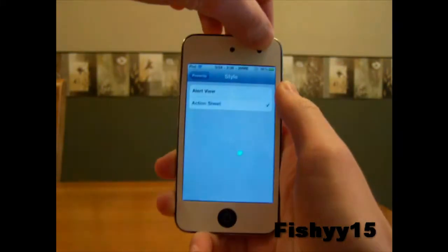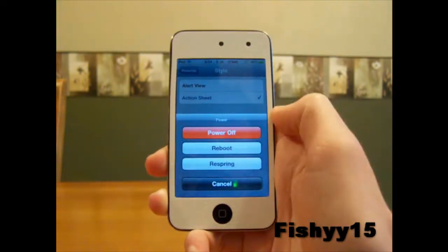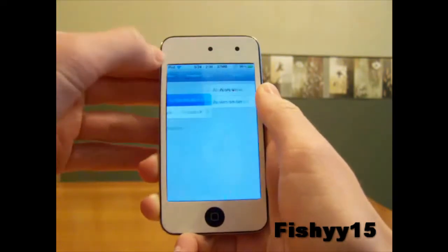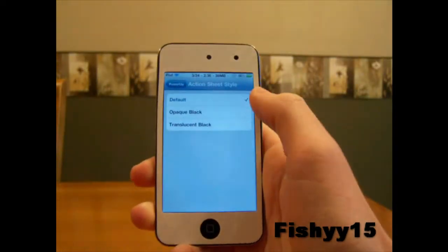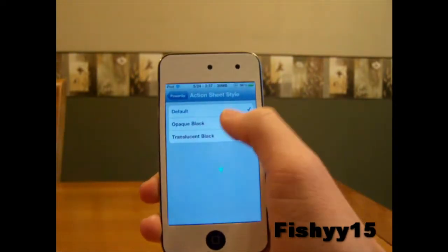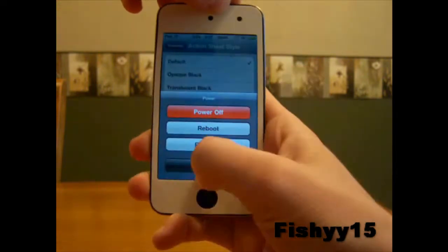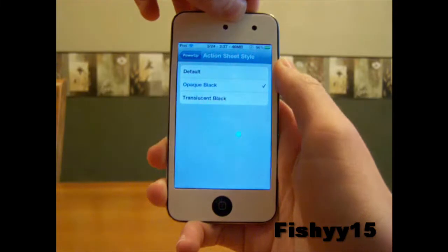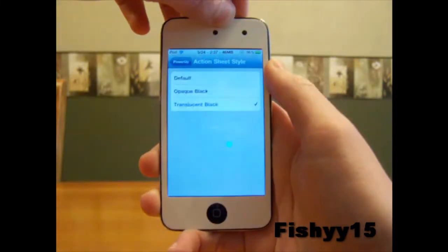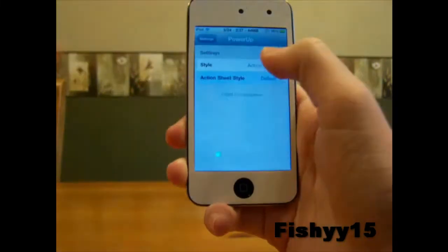Or you can do the action sheet — this is my favorite and it just looks nice. You get power off, reboot, and respring right there. The action sheet style has different color options: you can have default, black, and the other black. I'll show you the default right now which you saw earlier — it's like the grey. Here's a black one, and here's the kind of see-through black one. It's a little different; I like the default with the action sheet.